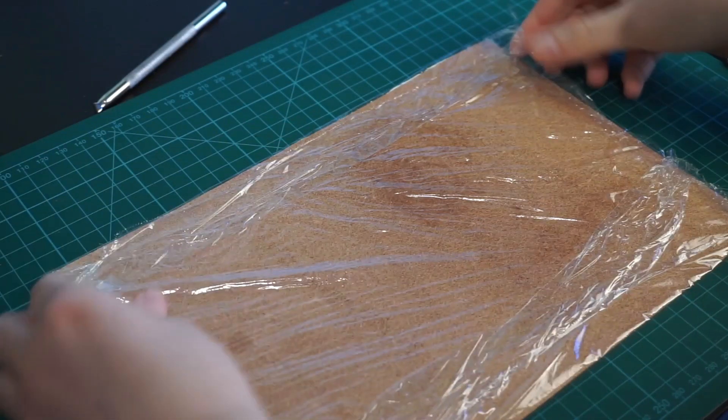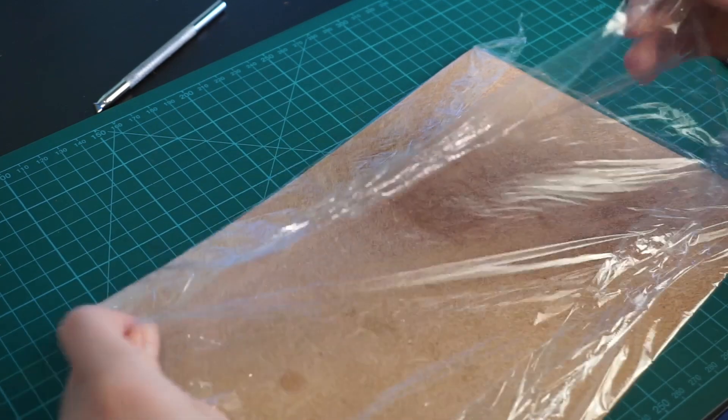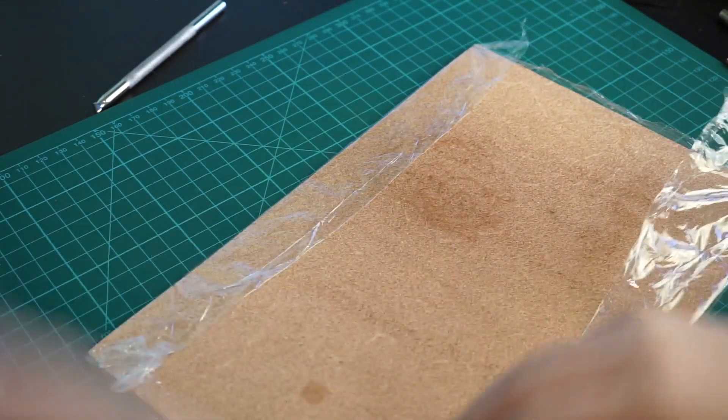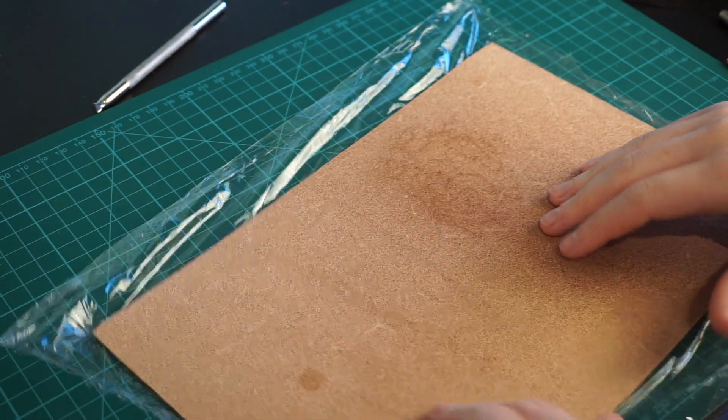All of this tooling is too much to do in a day. However, you do not want leather to dry out completely. So to store it in between sessions, I wrapped it in cling film and put it in the fridge. This way, you can store it at least overnight without it drying too much.